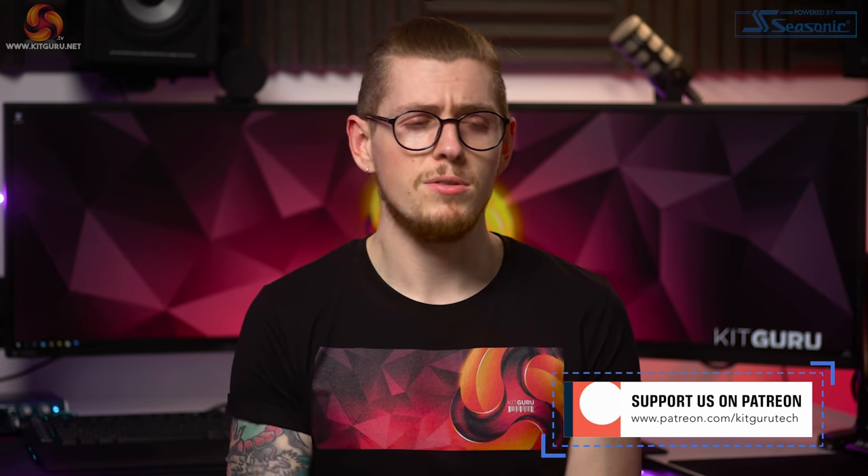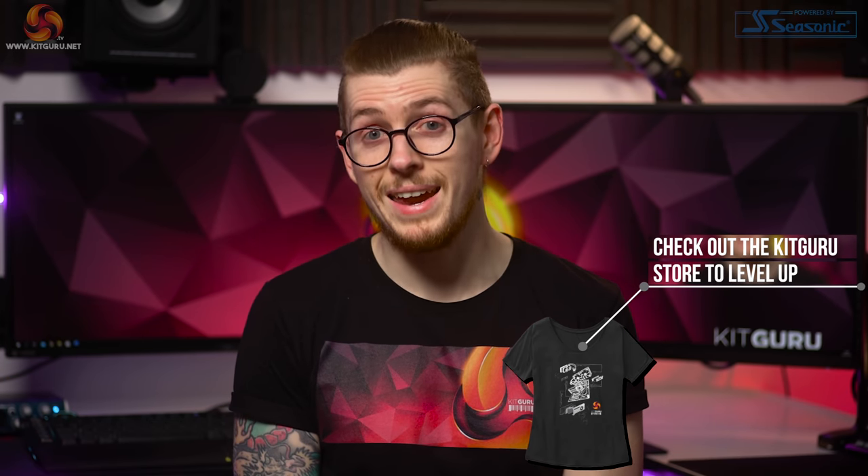If you've liked this video, smash the like button, make sure to subscribe, check out our merchandise down below, and check out our website daily for tech news. I'm Andy, this is KitGuru, I'll see you in the next one. Thanks for watching.